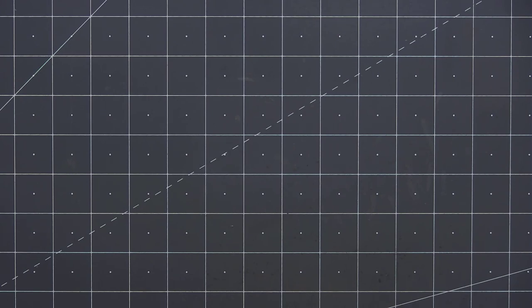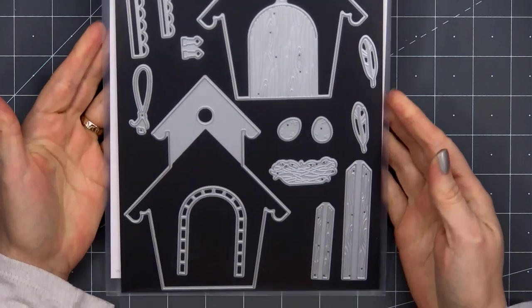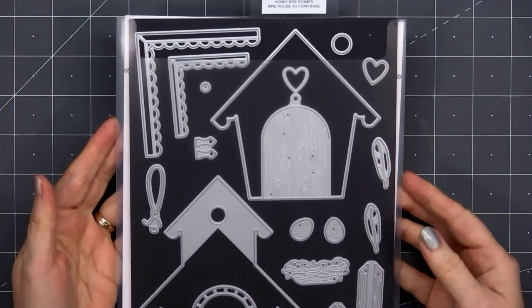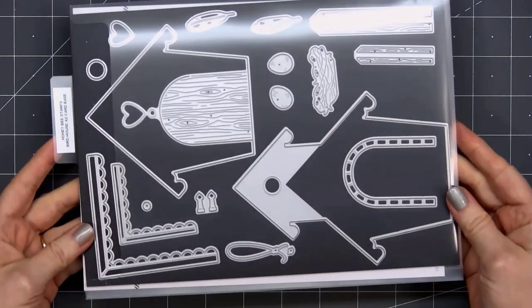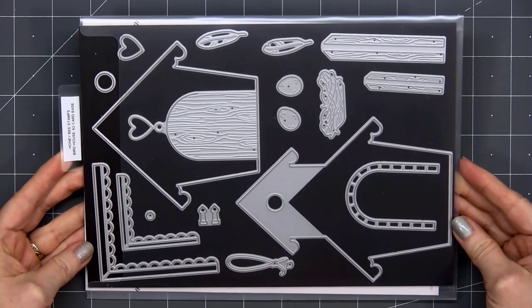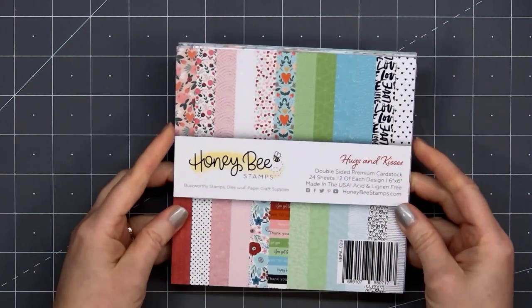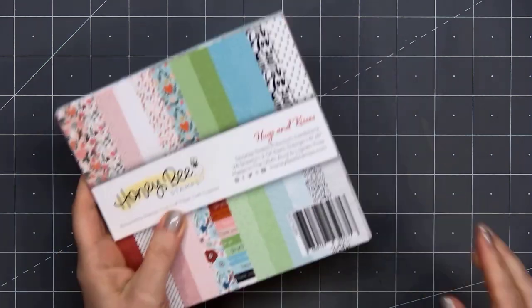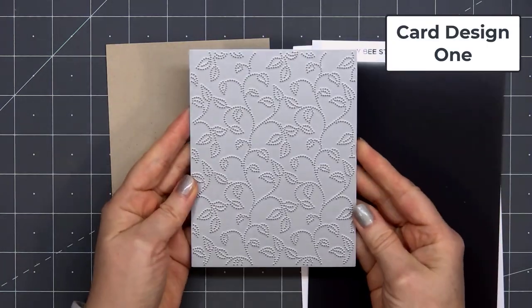Hello friends, it's Christy Marcotte. Today I'm sharing a few different cards using Honeybee Stamps' brand new Birdhouse die set. This is such a fun looking set. If you do the tallest birdhouse it'll fit on an A2 size card, or you can also make the smaller size. The paper collection I'll be using is also part of Honeybee Stamps' brand new release — this is called Hugs and Kisses. Let's go ahead and get started with card design number one.